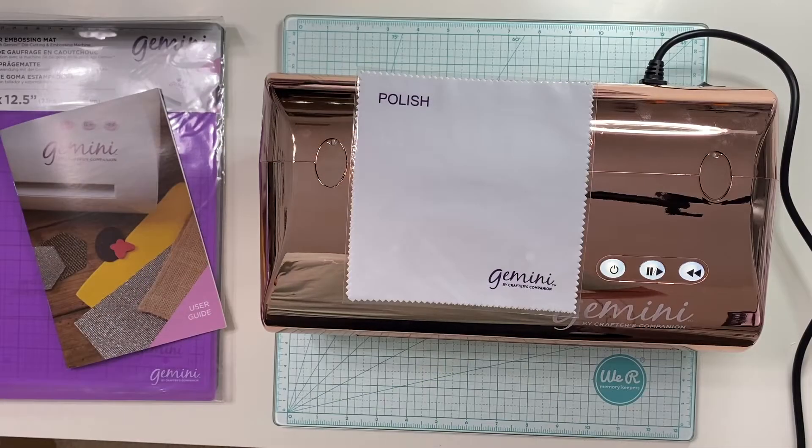Hi, I'm Kelly with Craft Room Creations. Welcome to my craft room! Today I'm doing an unboxing with the Gemini by Crafter's Companion. I have always been a Big Shot girl, as many of you probably are as well, but when I saw this machine on the Home Shopping Network I was really impressed with all the things that looked like you could do.